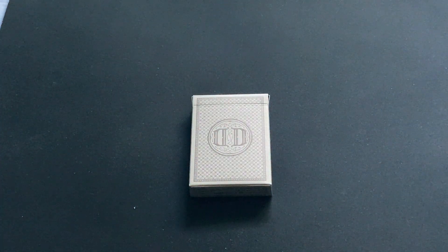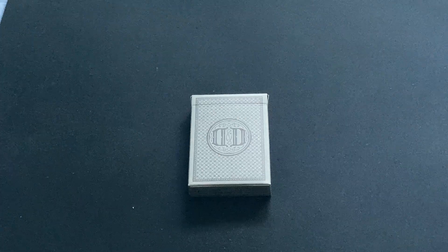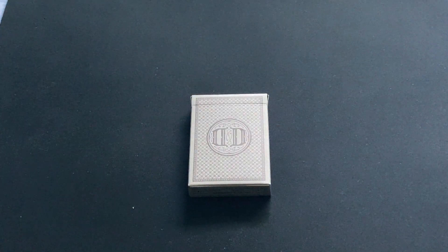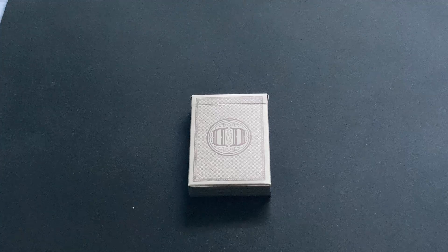Hello everyone, this is footage back again for another interview. Today we're looking at the Smoke and Mirrors Carbon. I don't know what version it is, if it's V10 or whatever, but it's fairly recently released.